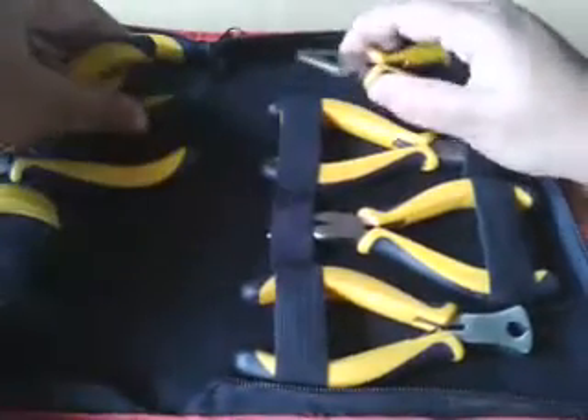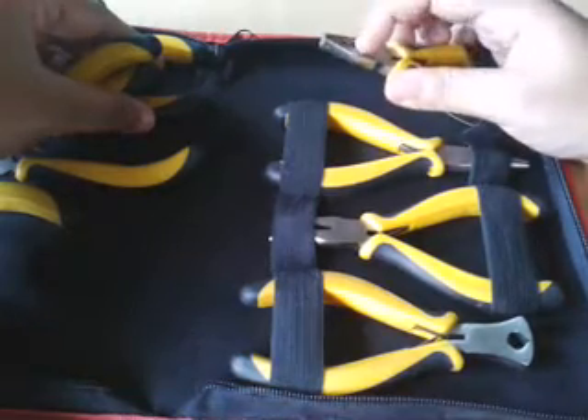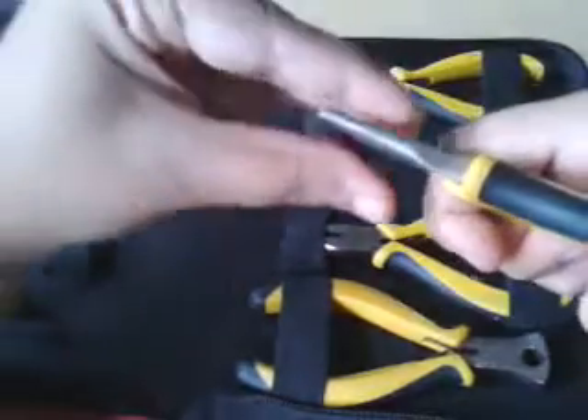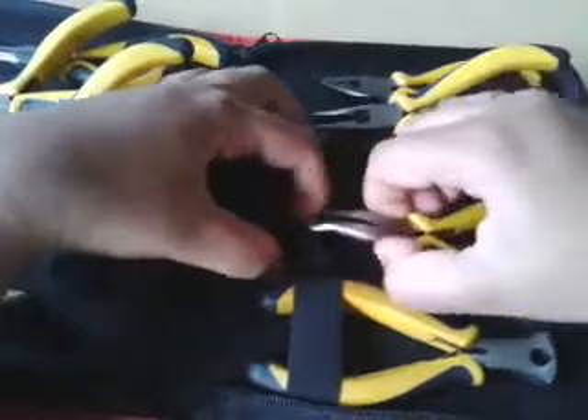this is also a small but flat-headed plier. Then it contains really thick to thin flat nose pliers — this is a flat nose plier as well.